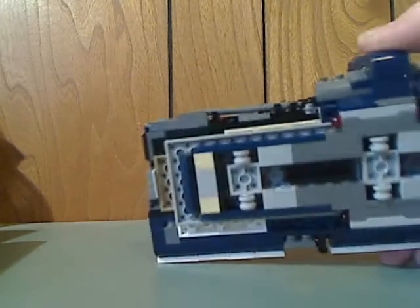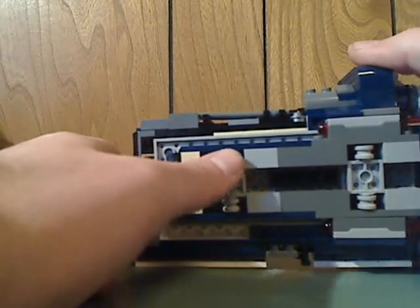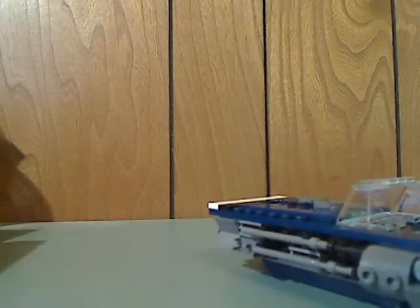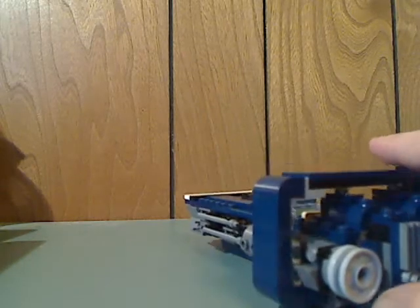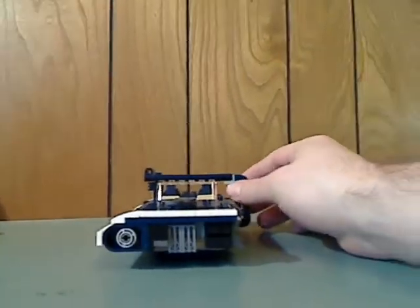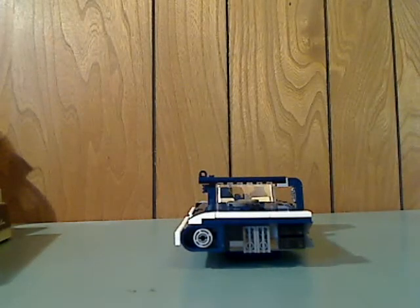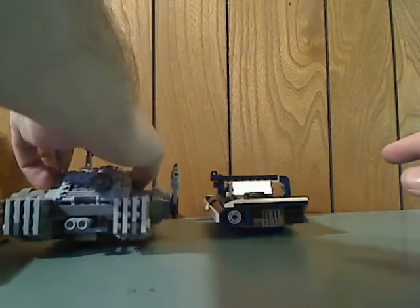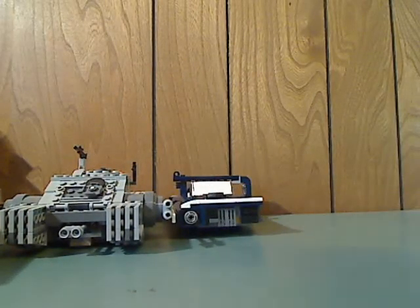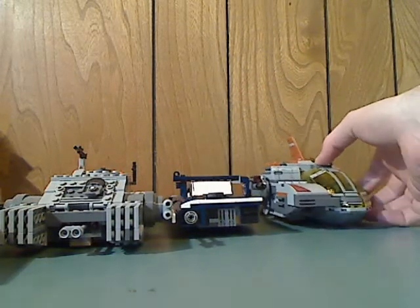And it rolls pretty well with those small wheeling pieces. And of course, from the back are the spring-loaded larger pieces that fire like so. The sides and front of it remind me of the Imperial Assault Hover Tank from Rogue One of 2016.